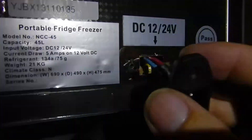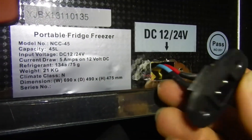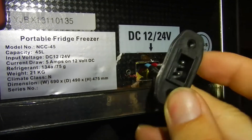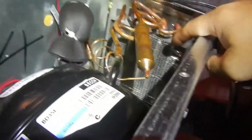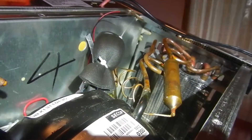For now I'm going to trim it off, solder it up, put some heat shrink on it, and just let it hang for the time being for tomorrow. We'll worry about making it pretty and thinking about how we can do that later on.